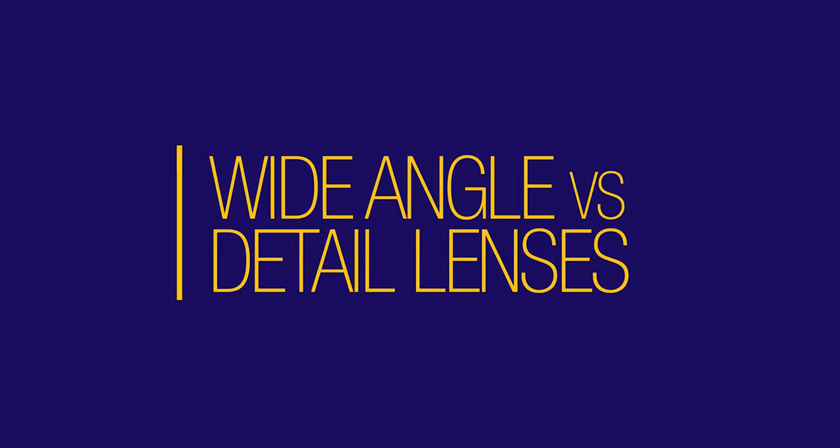Now that we've covered the jargon, let's talk about what are the best lenses for video. There are two areas you want to be aware of: lenses that are wide, and lenses that are focused on detail.